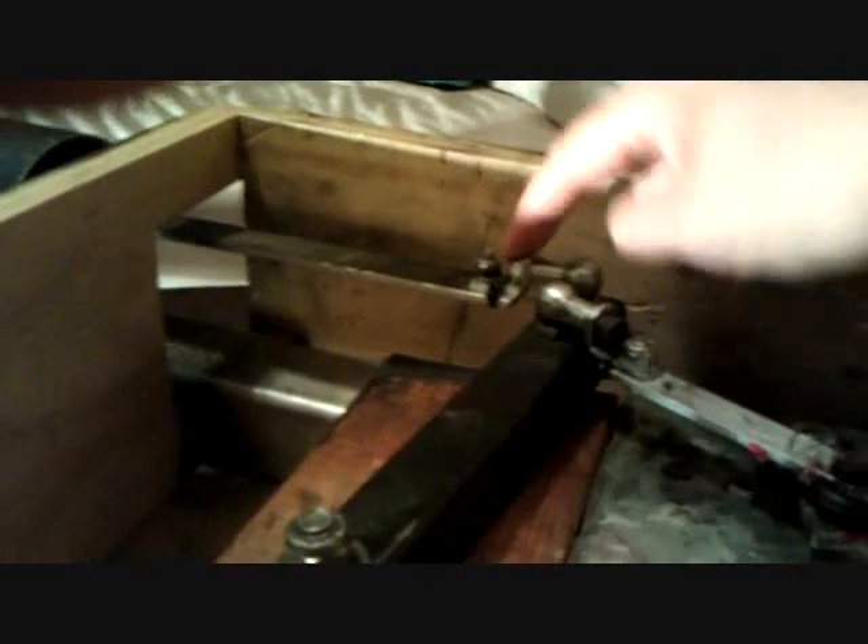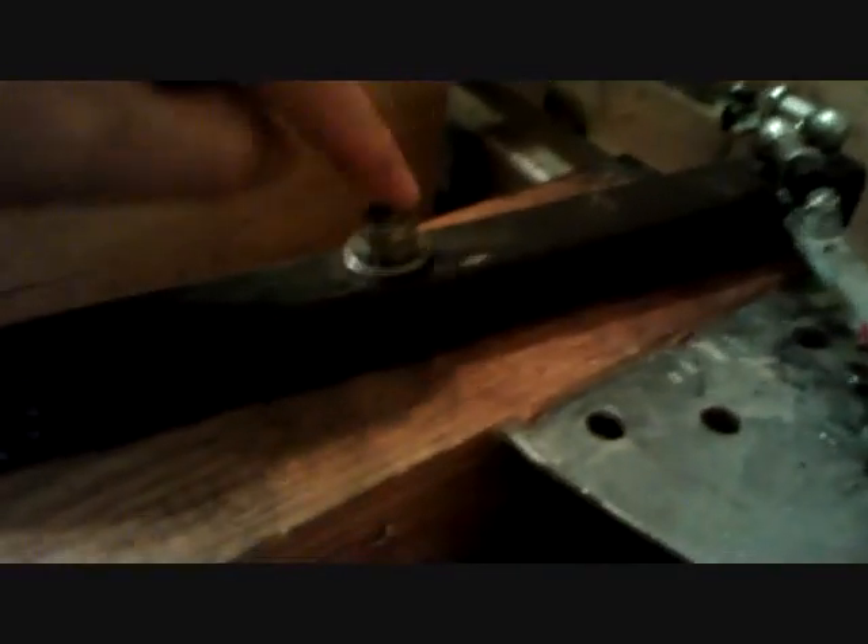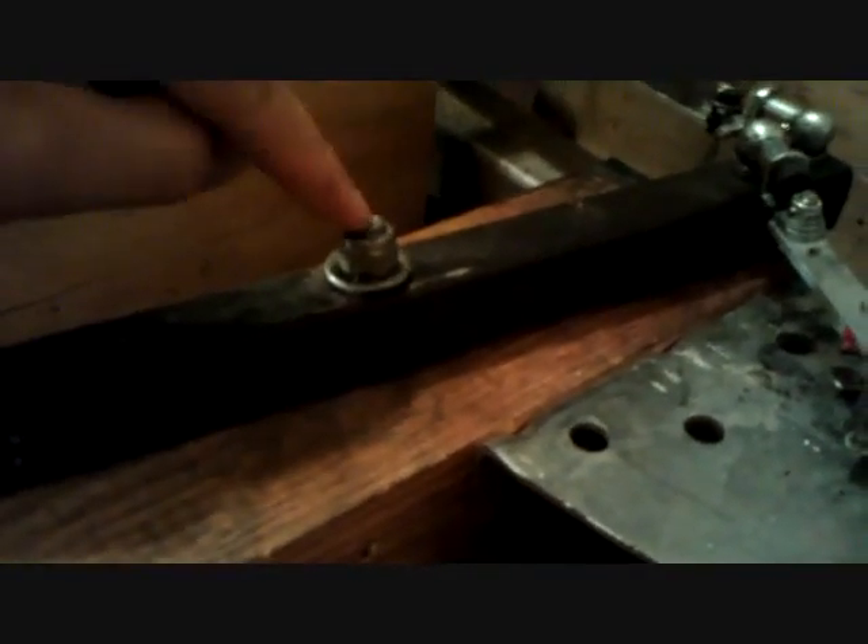It goes into a piece of flat stock and then once it goes through, it connects to the turnbuckle. It basically just rotates on this one bolt that goes all the way through. I have it countersunk on the bottom — let me flip this thing over to show you. This is just a three-quarter inch plywood box that houses this thing.